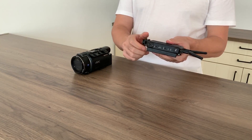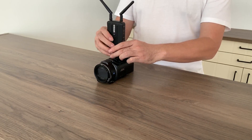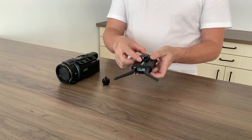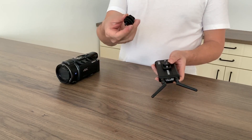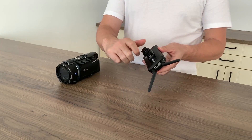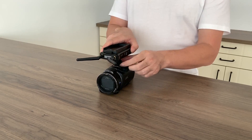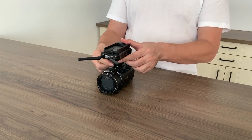There are two ways to mount the transmitter on camera. One is vertical position, the second one is horizontal position. Connect the accessory to the transmitter first and then mount on camera. Change the antenna's position to get better performance.